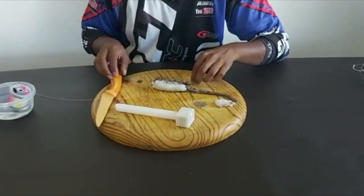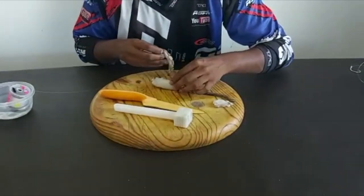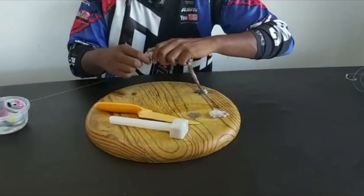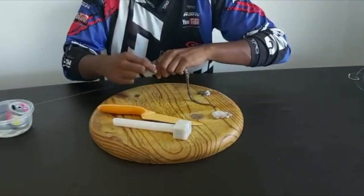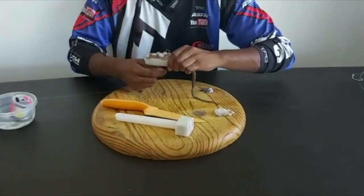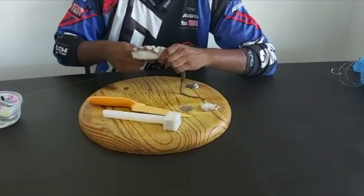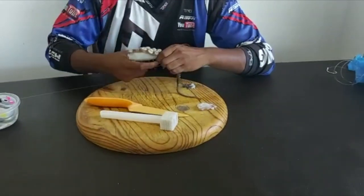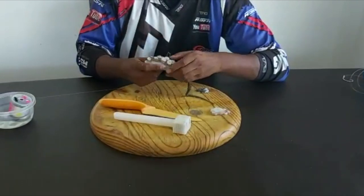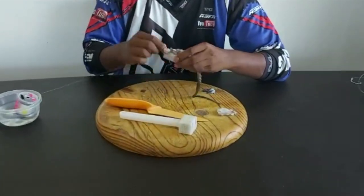I want to keep it nice and natural — this is where it plays a big factor. I measure how much I need and cut that off, then take this and place it on the back in line with the other suckers. Neatly tie these suckers on — I'm doing a crisscross pattern to keep it looking natural. With a bait like this, don't rush; take your time, make sure it's perfect, and the results will always be great.